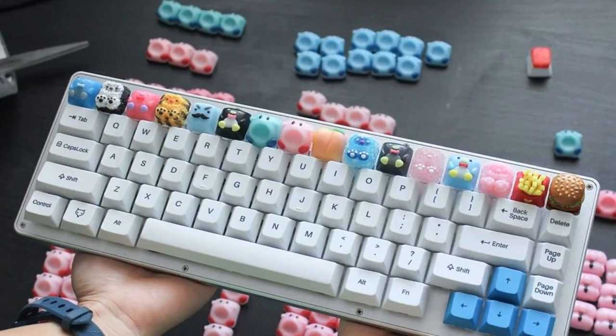Reported today in The Verge: the artist putting tiny Kirby, waffles, and SpongeBob on your mechanical keyboard. Every week, The Verge's designers, photographers, and illustrators gather to share the work of artists who inspire us. Now we're turning our art club into an interview series in which we catch up with the artists and designers we admire and find out what drives them.